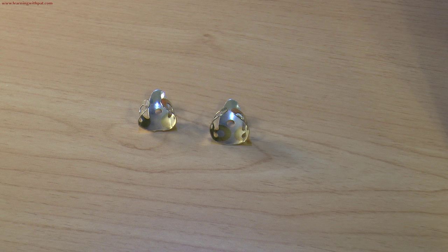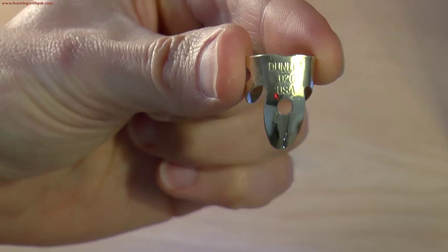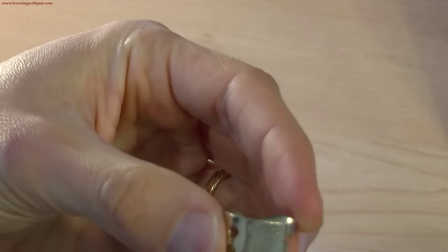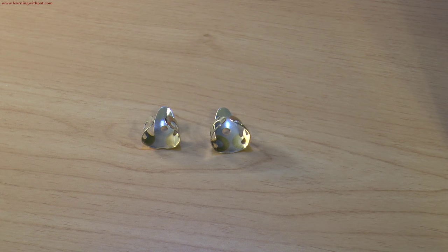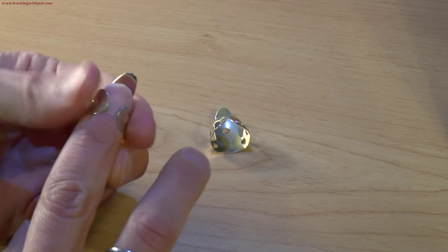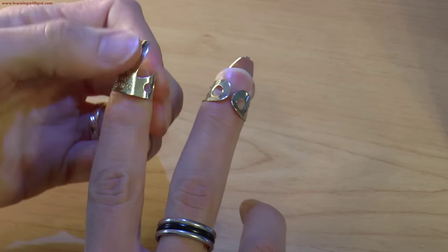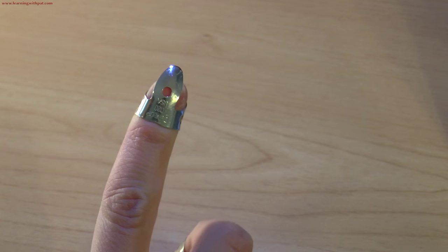For fingerpicks, I'm using Dunlop fingerpicks made of silver and nickel. I'm using a 0.020 for the index and a 0.018 for the middle. Check out my Dobro Accessories lesson where I talk more in depth about all different types of fingerpicks. The way you wear a fingerpick is like this — you don't want them backwards. This is a common mistake when people are starting out on the Dobro; they put it backwards, but that's incorrect.